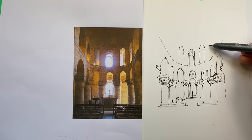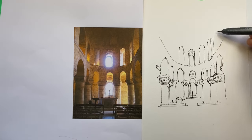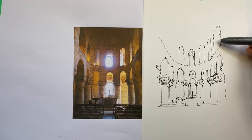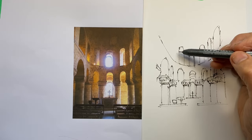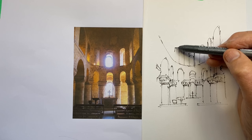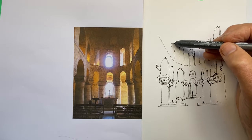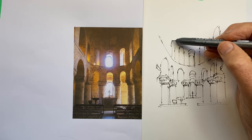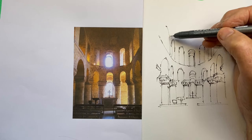We also need to pay attention to the relative thicknesses of the sections between the arches — the bits of wall that hold up the arch — because they do change shape as they move towards us. They get thinner and thinner, and we need to reflect that, because that's partly how we read the curvature: by the space between the columns and between the arches changing.